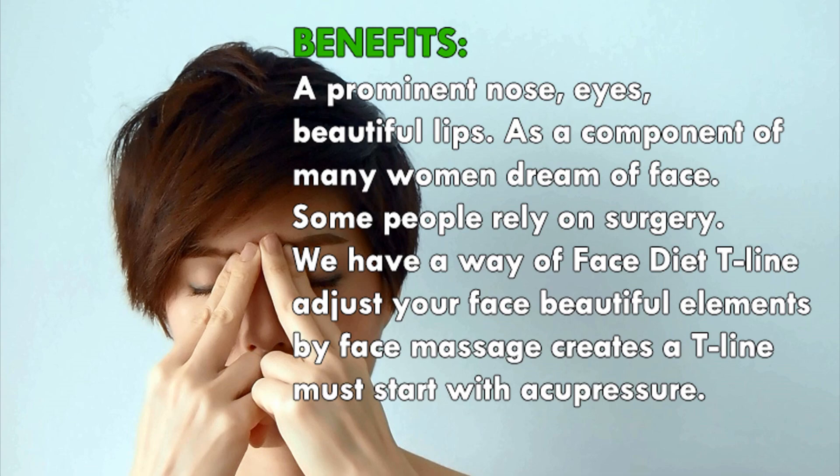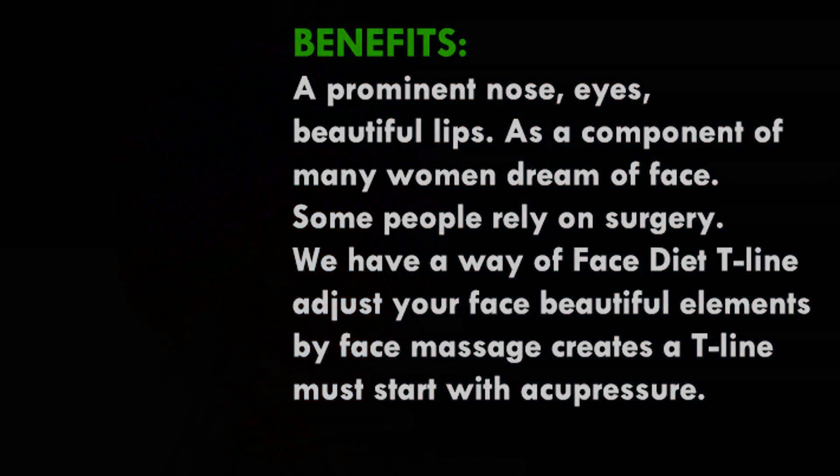We have a way — face diet T-Line — to adjust your face's beautiful elements by face massage. Creating a T-Line must start with acupressure.